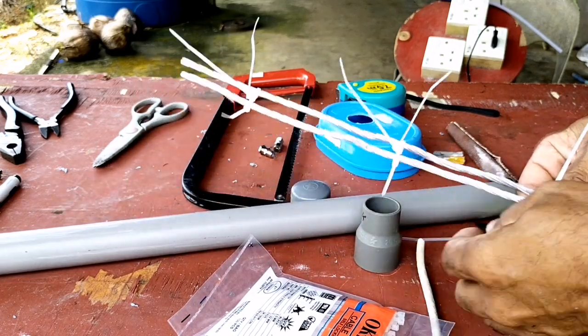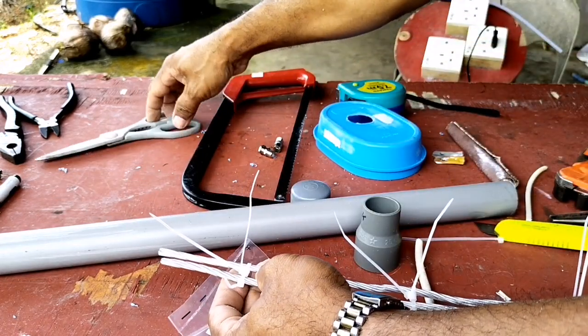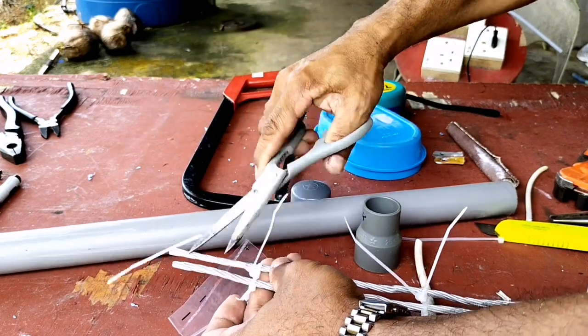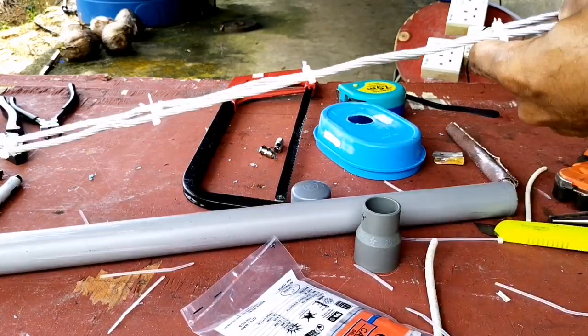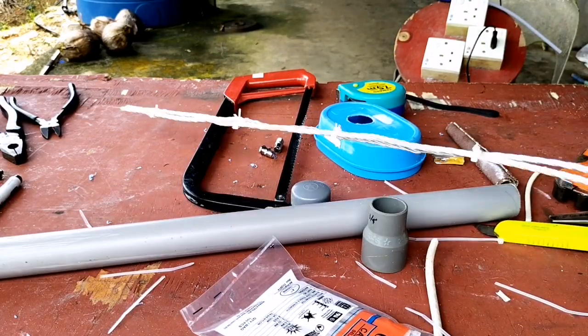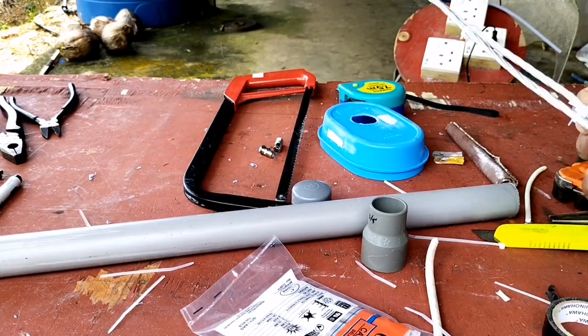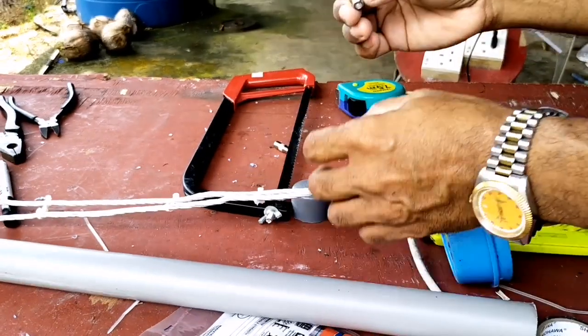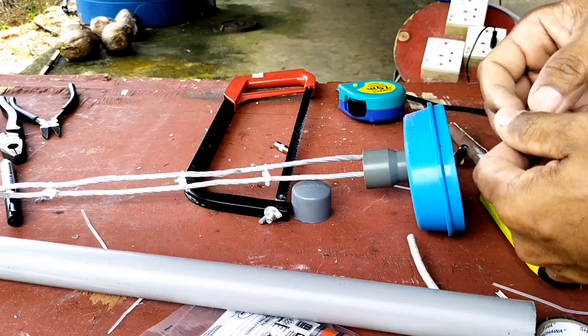Setelah saya mengikatnya, sisa daripada kabel ties ini akan saya potong. Nah sudah seperti ini ya guys.